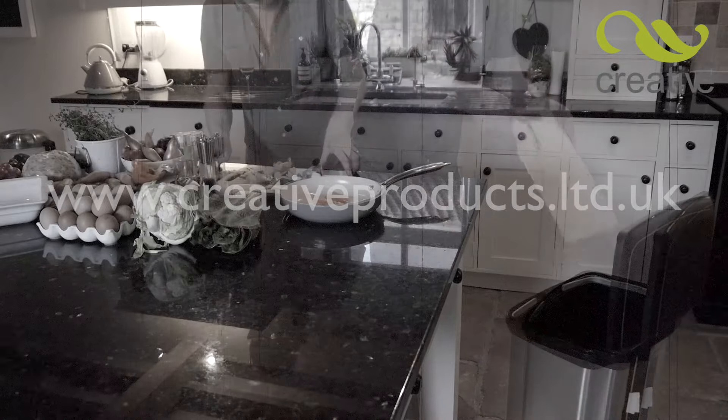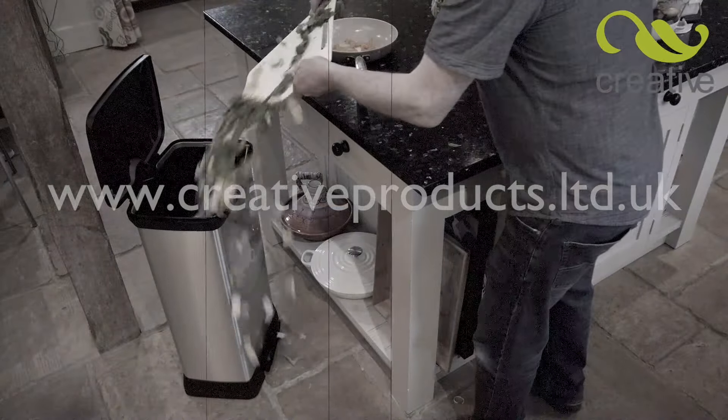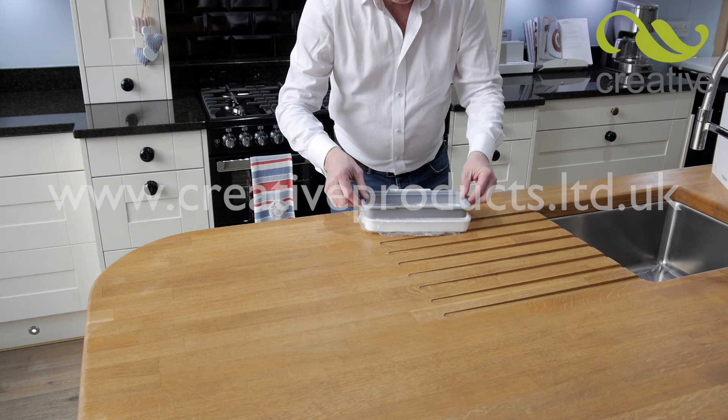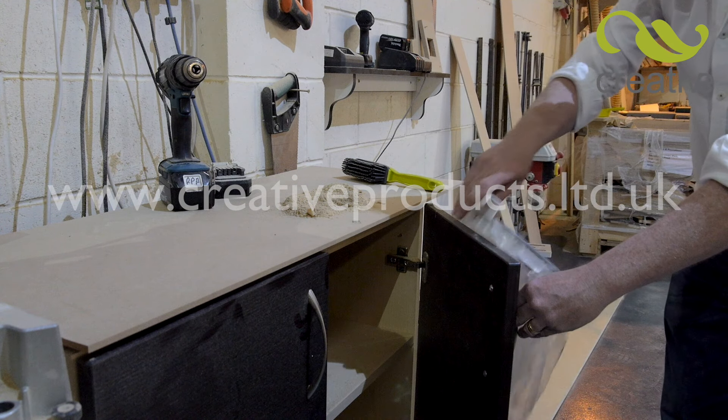Are you tired of all those trips from the worktop to the bin when cooking meals for your family? Always left with a mess? You need HandyBin from Creative Products, the amazing hands-free bag holder that turns any plastic bag into a useful go-anywhere bin.